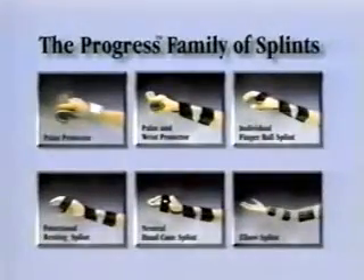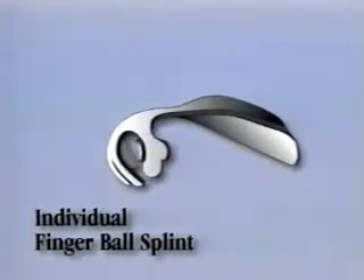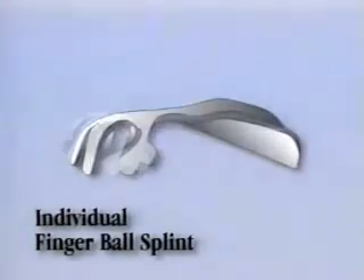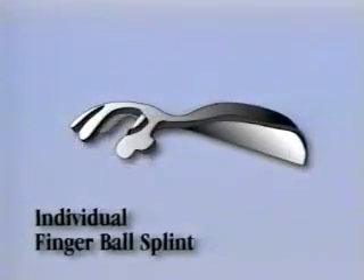There are a total of five different Progress hand splints and one elbow splint. Each splint can be adjusted for progressive splinting, and the combination of splints that make up the Progress line are designed to achieve individual treatment goals. It is important to select the appropriate splint for your patient's current indications and progress gradually.